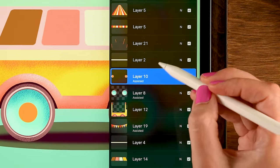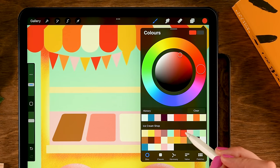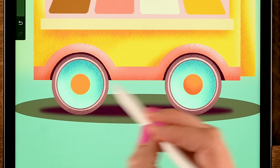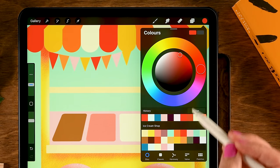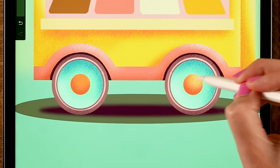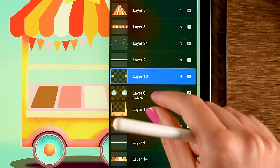Pinch the wheel layers together when happy. Go to the orange layer — turn off Drawing Assist, turn on Alpha Lock. Use the seventh color in the first row (red) for shadow underneath with rounded motions along the edge of the circle. Then use the fourth color in the second row for a little highlight with rounded motions. Pinch these together with the truck.